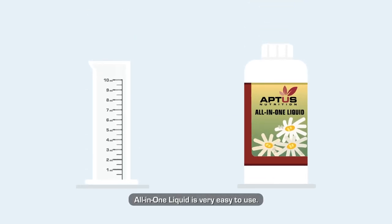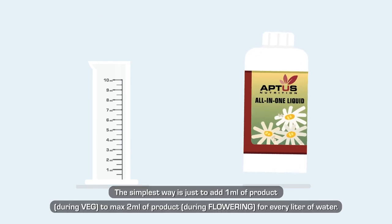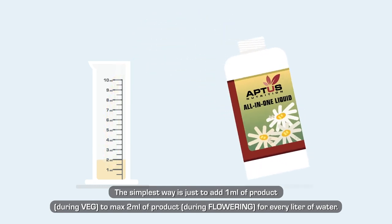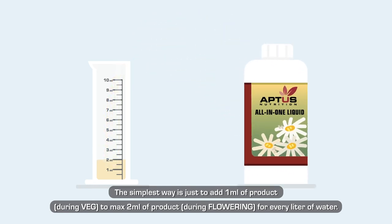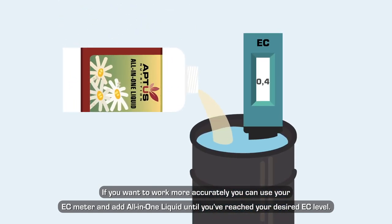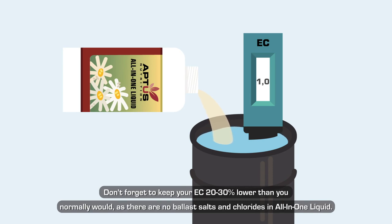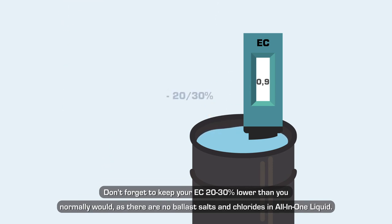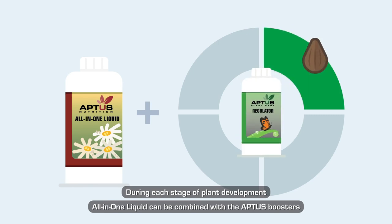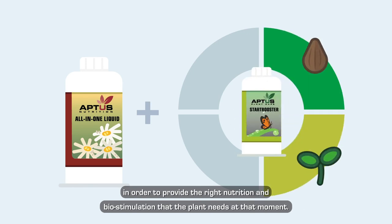How to use All-in-One Liquid: it is very easy to use. The simplest way is to add 1 milliliter of product during veg, up to a maximum of 2 milliliters during flowering, for every liter of water. If you want to work more accurately, you can use your EC meter and add All-in-One Liquid until you've reached your desired EC level. Keep your EC 20 to 30 percent lower than you normally would, as there are no ballast salts and chlorides in All-in-One Liquid.